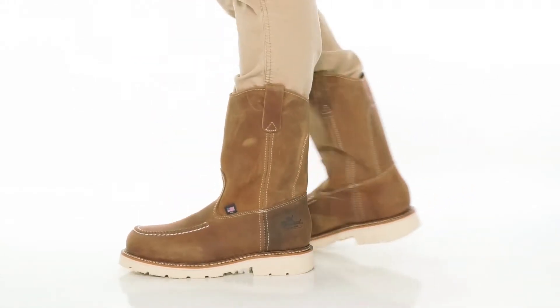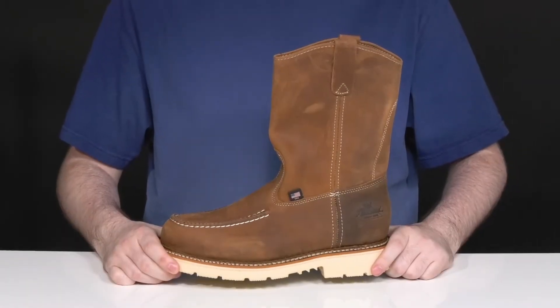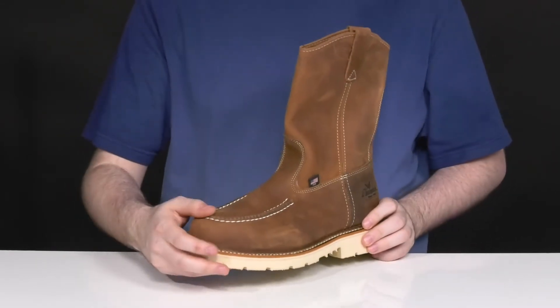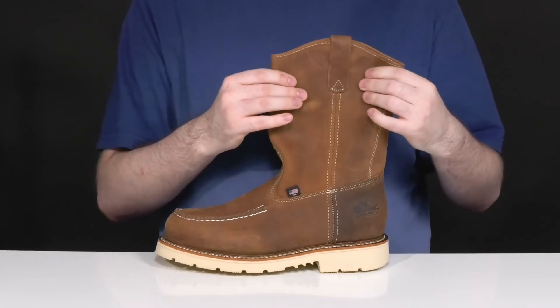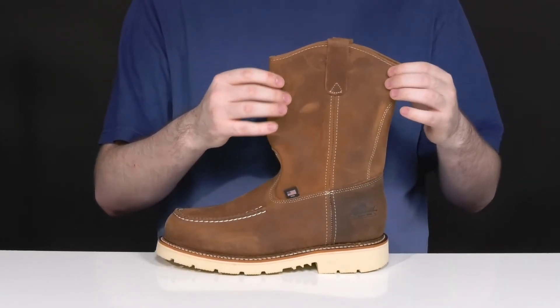Stay safe, secure, and stylish when you're on the job in this all-American safety boot from Thorogood. This great cowboy-esque look has a hand-crafted upper with hand-stitched details showing off a great mock toe in the front. There's a steel safety toe on the inside to help protect from impact hazards, and that crazy horse leather is always super durable and ready to stand up to lots of distress and abuse.